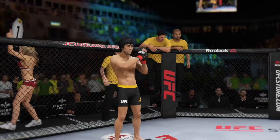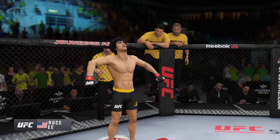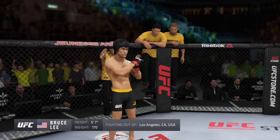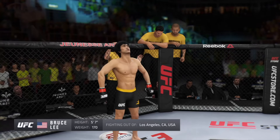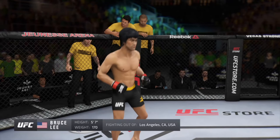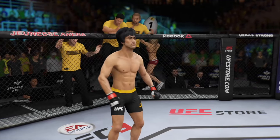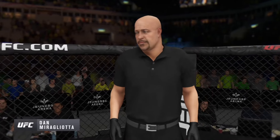And now introducing his opponent, fighting out of the red corner. This man is a mixed martial artist making his professional debut here tonight. He stands 5 feet 7 inches tall, weighing in at 170 pounds, fighting out of Los Angeles, California, USA. And with the action begins, our referee in charge, Dan Murgliata.